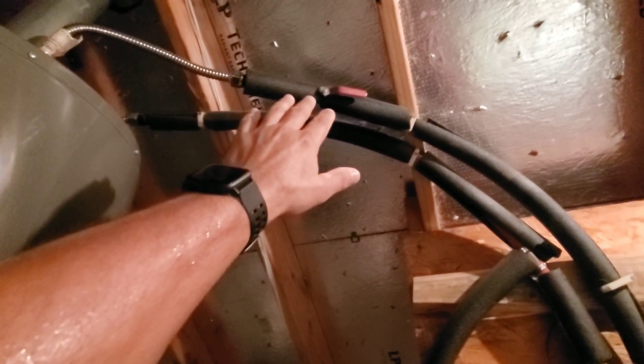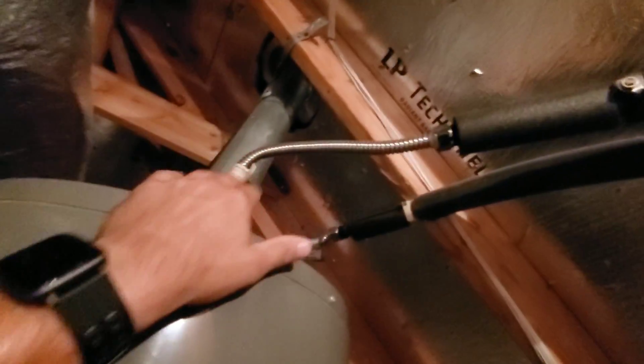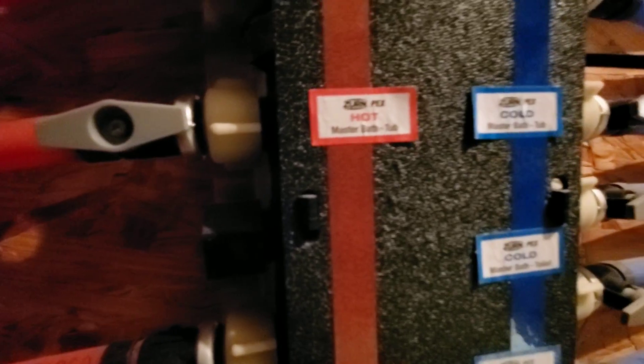If you want to shut off water to the entire house, you can turn this valve and it'll shut off all the hot water here. This is the cold line coming in with the valve on it, and on the other side we have the hot water coming out, which is fed back into this manifold. So this heated water comes in here, and you have all the hot water — and as you can see, it's all nice and labeled as well.